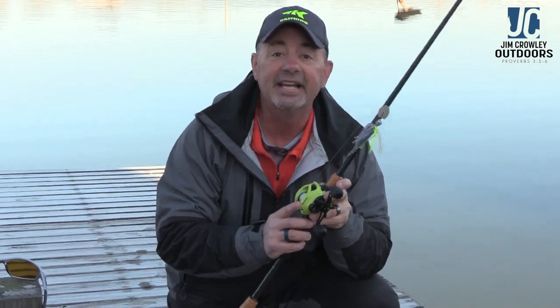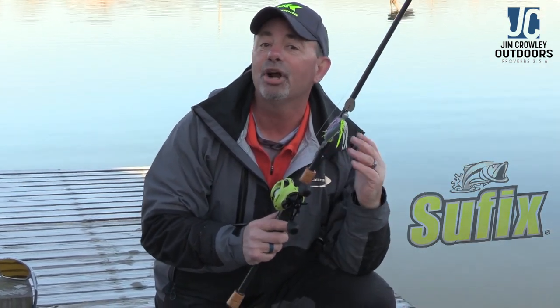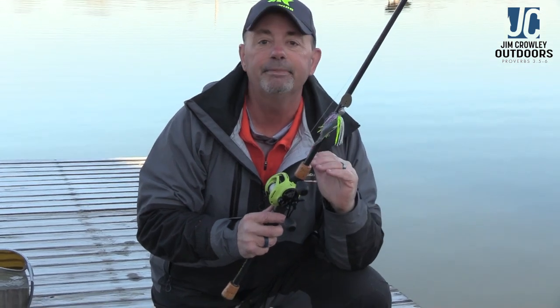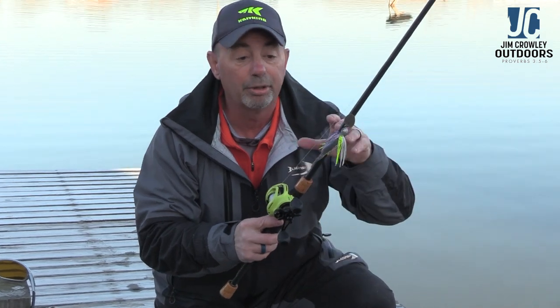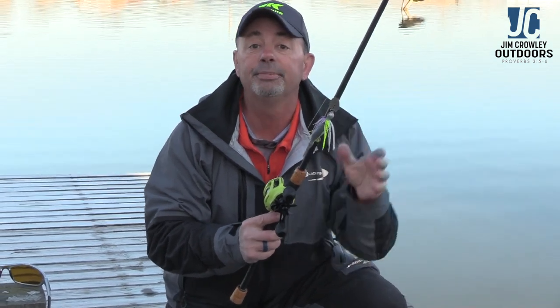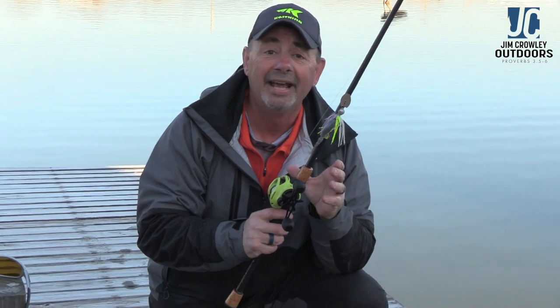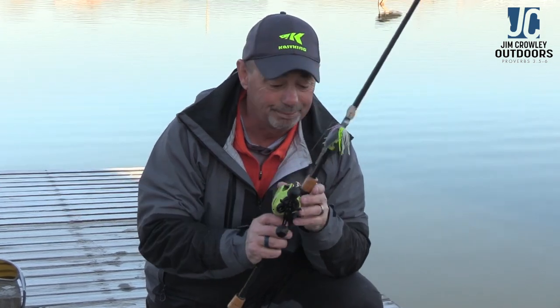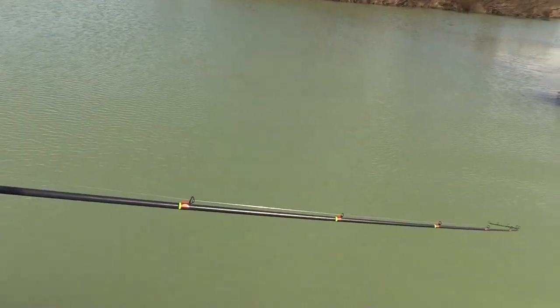The reel weighs only 6.4 ounces — it's really light, contours to your hand easily, and is a great all-around reel, but I really love it for a bladed jig. For line, I'm using Suffix Advanced Fluorocarbon in 17-pound test. I've tried lighter and heavier, and 17-pound has always worked great. It's very easy to cast, very abrasion resistant, and very strong. That's my complete setup for bladed jig fishing — I think I've finally found one I'm really happy with.